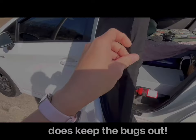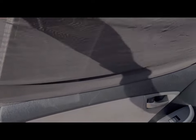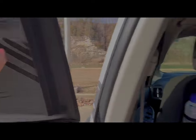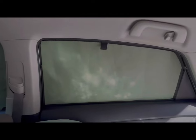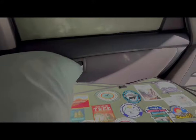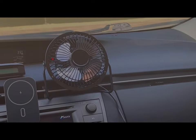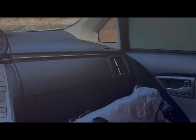The window socks don't keep light out at all, so if I'm stealth camping I don't use them — but I use them at campgrounds quite a bit. For additional airflow in these two back windows I have fans. This one is USB rechargeable — I wrap it around here, crack the window, and it blows air in.